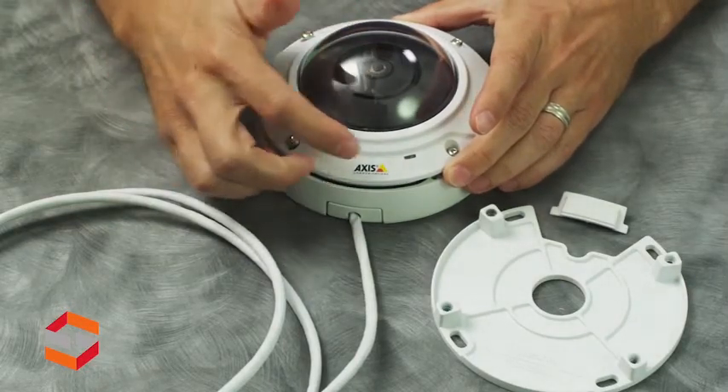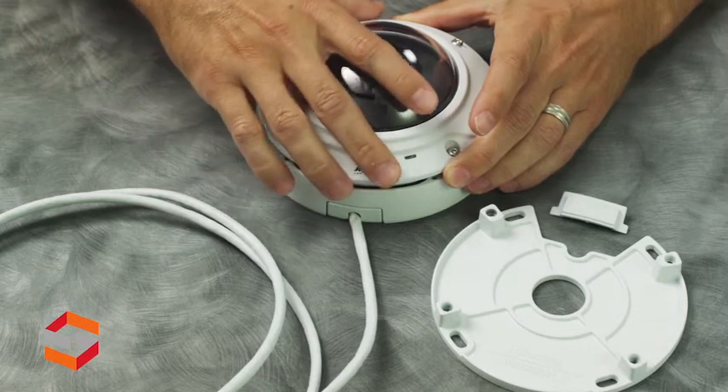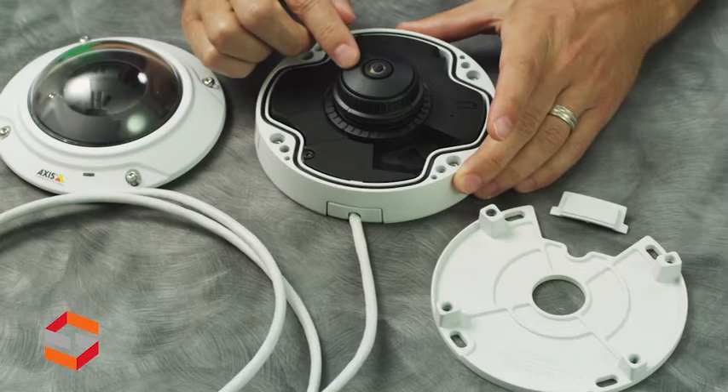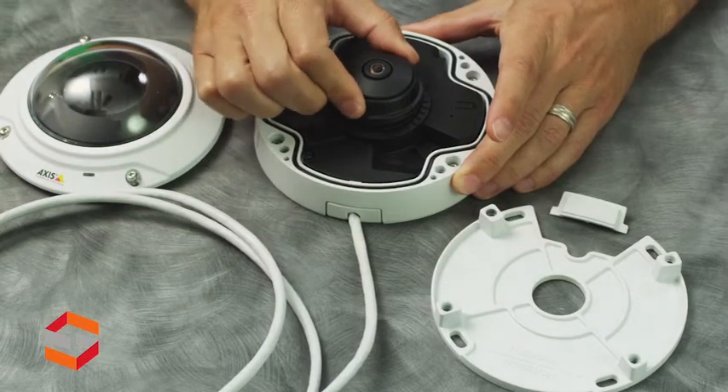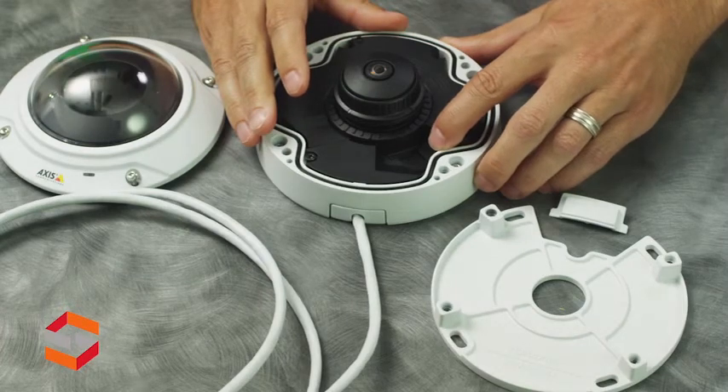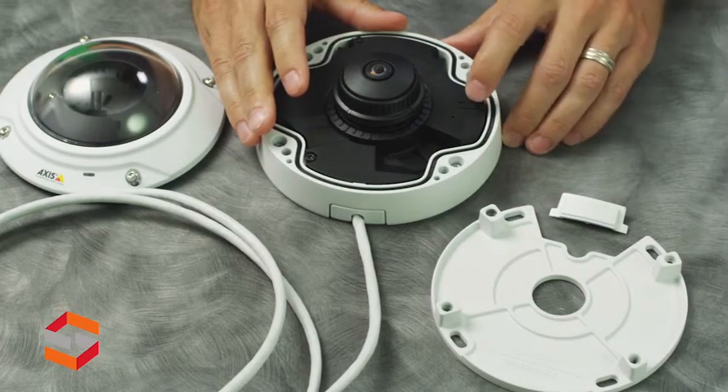The camera also has a status LED light. Underneath the cover we have a 1.3 millimeter panoramic lens, a focus ring, a micro SD card slot, and a control button.